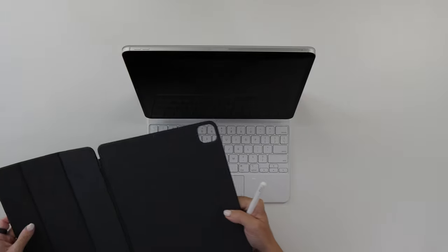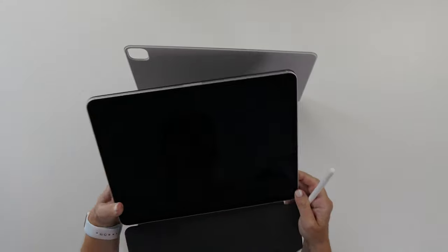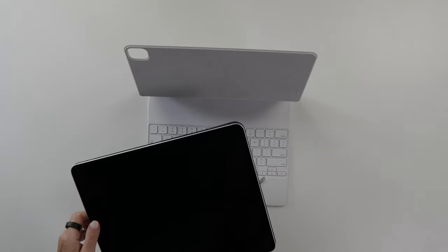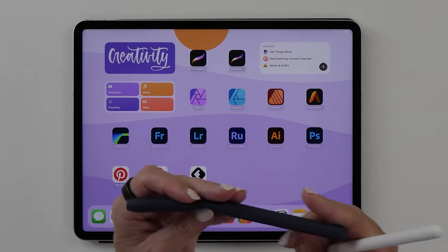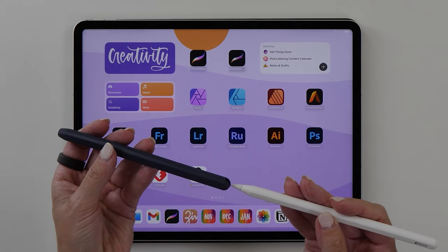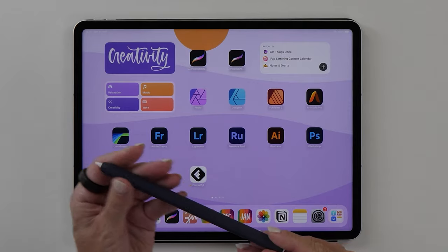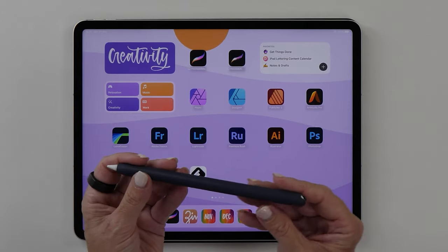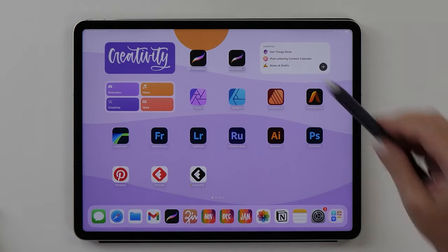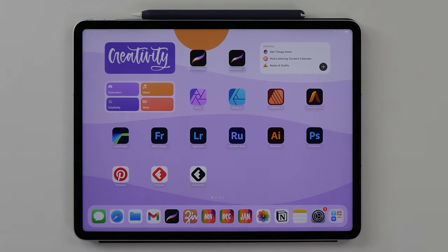I usually like swapping cases, especially when using the iPad with the Apple Pencil. This Smart Folio case has a nice soft interior and protects the iPad really well. Another little accessory I really like is a sleeve for the Apple Pencil — it makes it slightly thicker and gives a little more grip. This is an AHA style pencil sleeve from Amazon. It doesn't interfere with the charging mechanism and it's still magnetic, so it sticks to the iPad and charges when not in use.